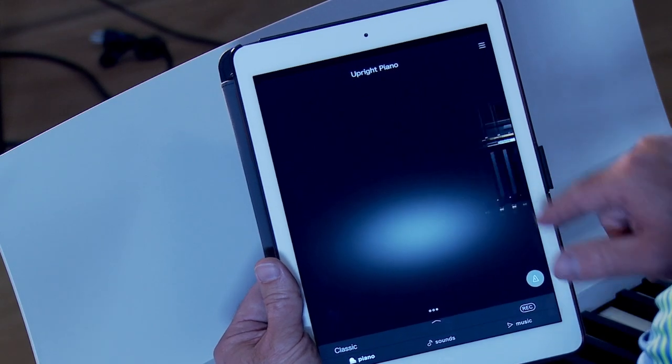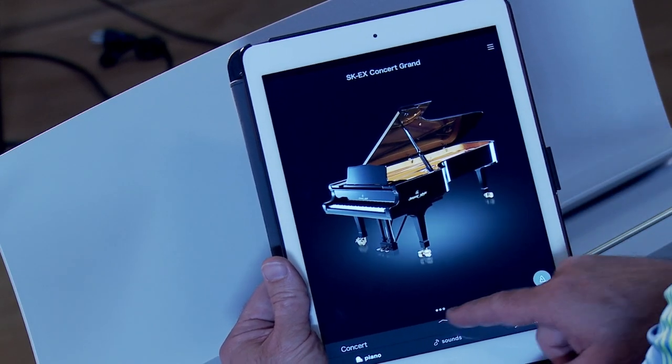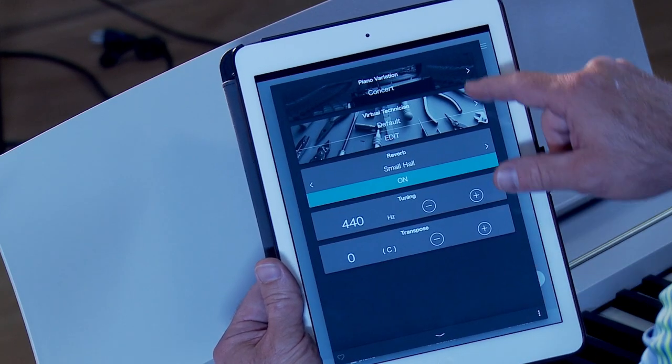The ES120 also includes a USB MIDI output. This is great if you want to connect the piano to your computer, or if you connect it to your tablet, you can download the Kawaii Piano Remote app and essentially turn your tablet into a touch navigation screen for your instrument. It makes it really easy.